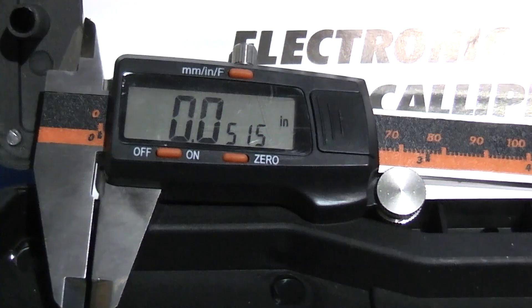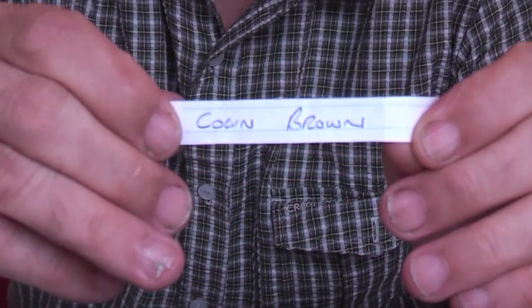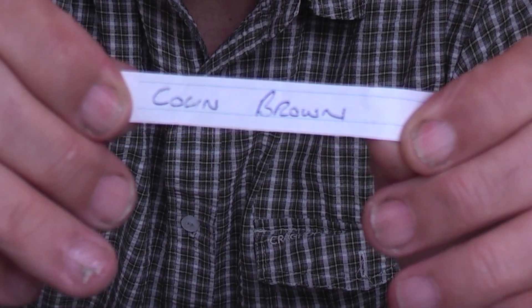But first we have the draw for the digital calipers. I have two of these to give away, so I'll be drawing two people and they will get the caliper sent to them. I have the bowl for the draw and I'll draw one out for the first caliper. First one is Colleen Brown. Second one is Dave Hill.